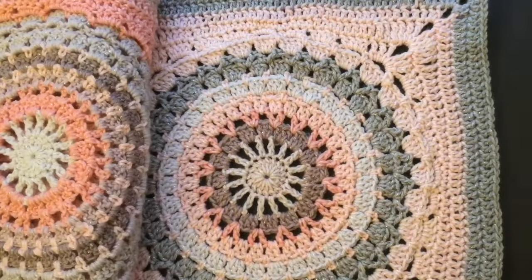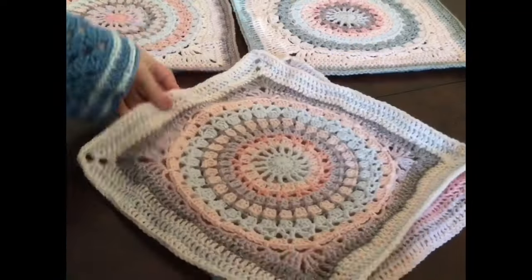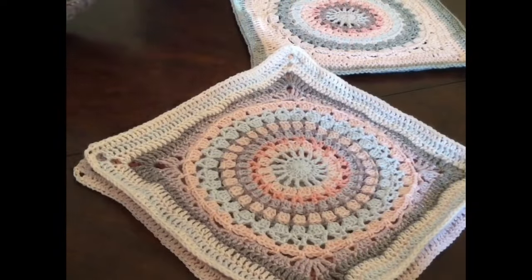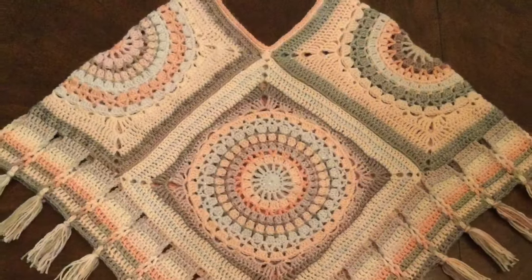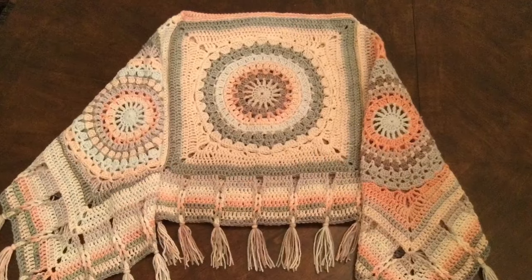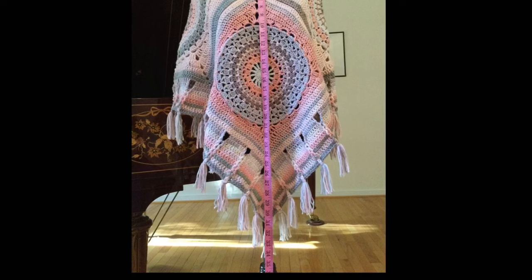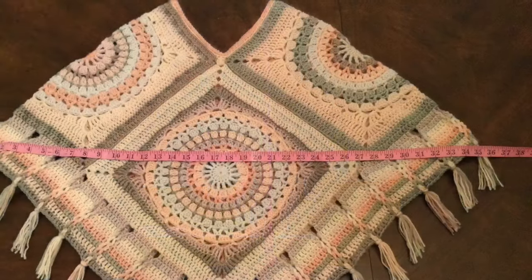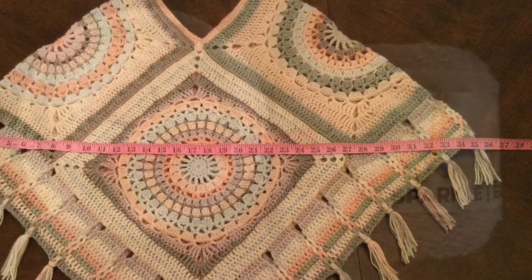This poncho is made out of four squares and I will show you how to make these beautiful color effects with the mandala yarn. When the squares are folded together they will make the front, back, and shoulders. You can wear it this way or turn it 90 degrees and wear it that way. The poncho is 31 inches long without the tassels and 35 inches wide, but you can make it as big as you want.